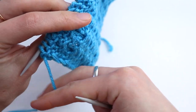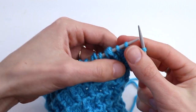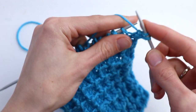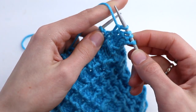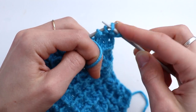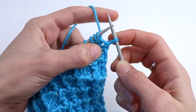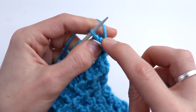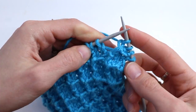And the last row — row number four. Slip the first stitch. Now purl three. Holding the working yarn in front, return these three stitches back to the left-hand needle. Now bring the working yarn to the back, wrap around these three purl stitches, and knit three. So firstly you purl them, then you knit them. And repeat.